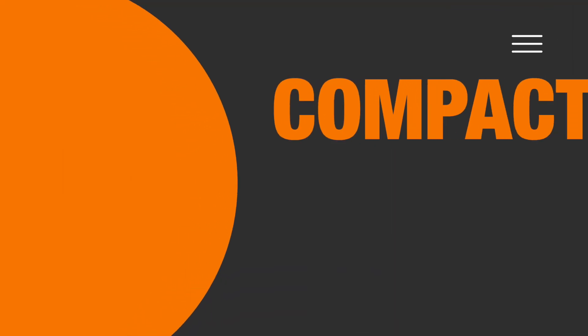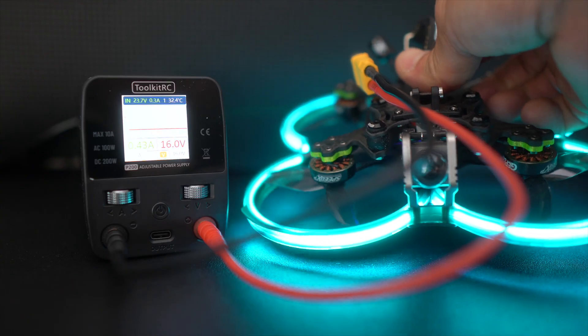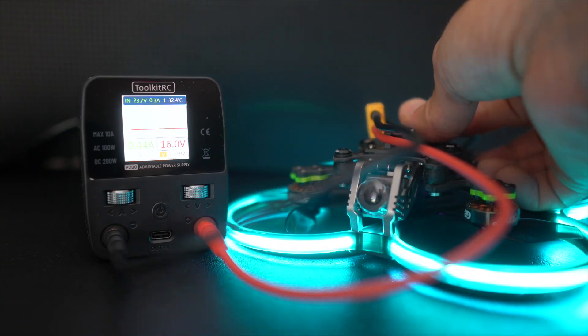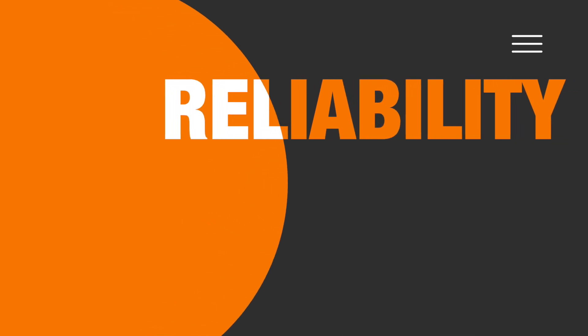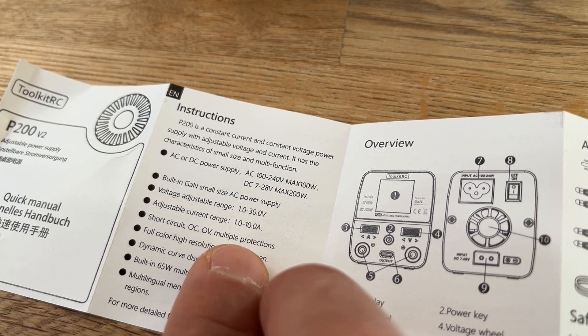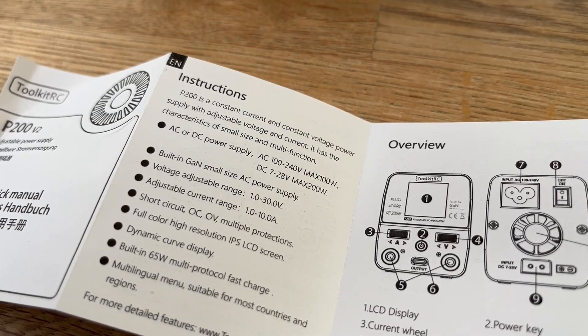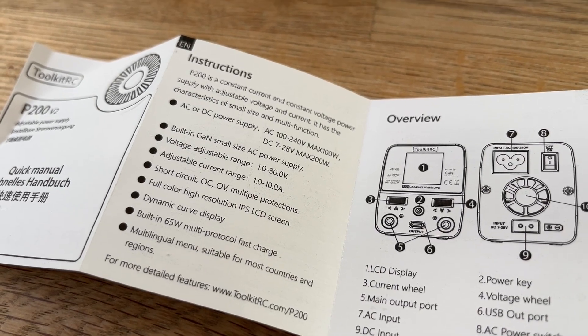Number four, and one of the most important for me, is the compact design. The device is very small, so it's not taking up a lot of space on my bench. And number five: they're claiming that they have current protection, and according to the manual this is true. So far, the tests I've done are showing that it's working, but nothing will tell us more than time.